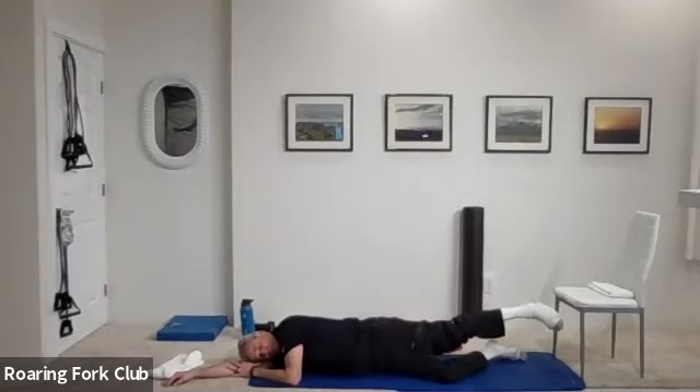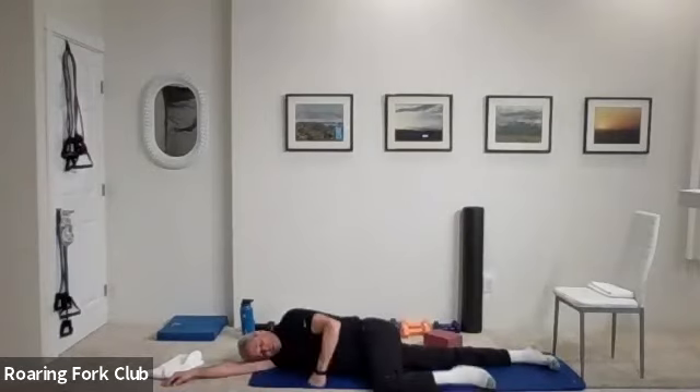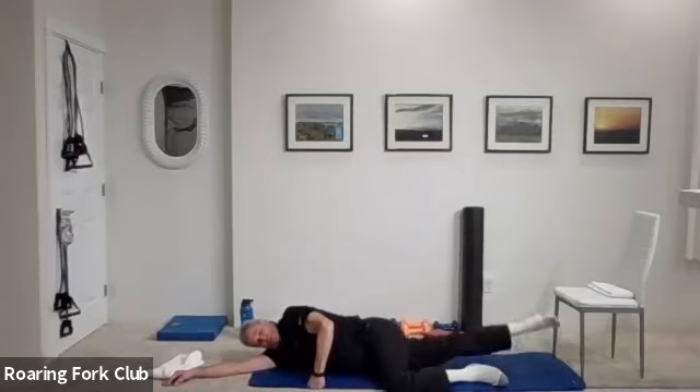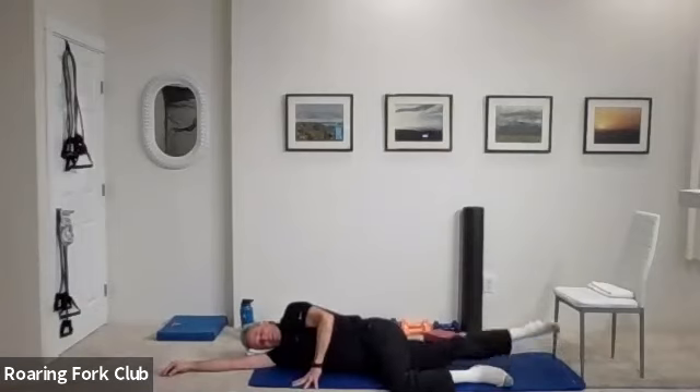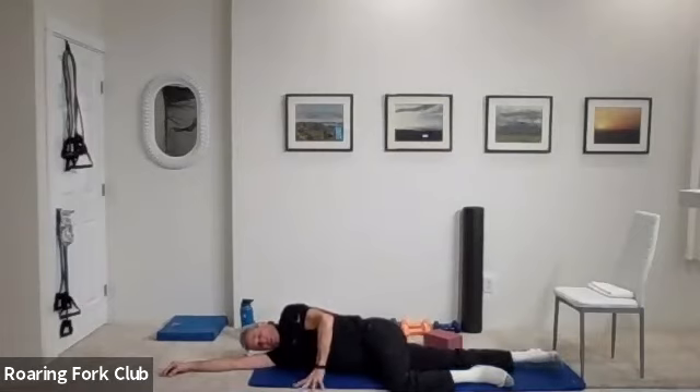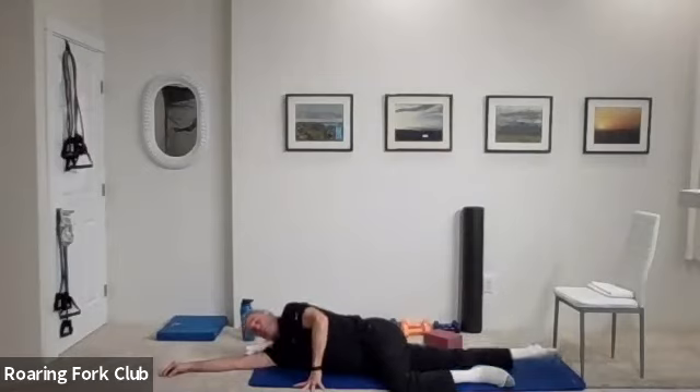Five, four, five, four, five, six, seven, eight, nine — get that knee off the floor. Two, three, four, five, six, seven, eight, nine — hold it up, stay there. Five, four, three, two. And beautiful.